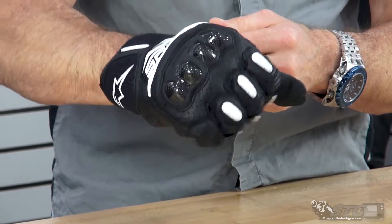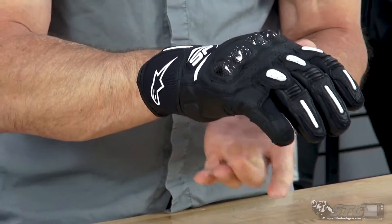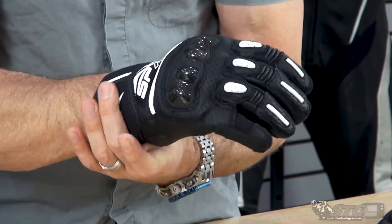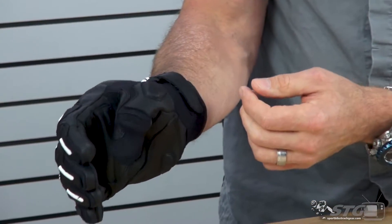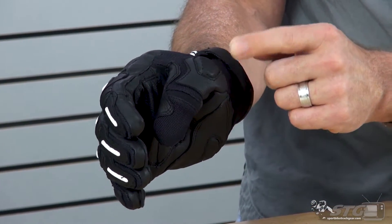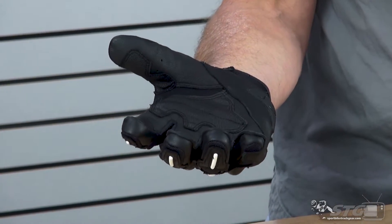When you wrap your fingers around the bars, instead of pulling on the glove, the floating knuckle is just able to move and expand in that area. This has a little bit of a gauntlet to it — a little bit of a cuff — so you do have a little bit of protection for the end of the ulna bone on the outside of your arm. Over here in the thumb: motion panel, mesh, high air flow, and a little TPR protector right there. Overlay in the high wear area.